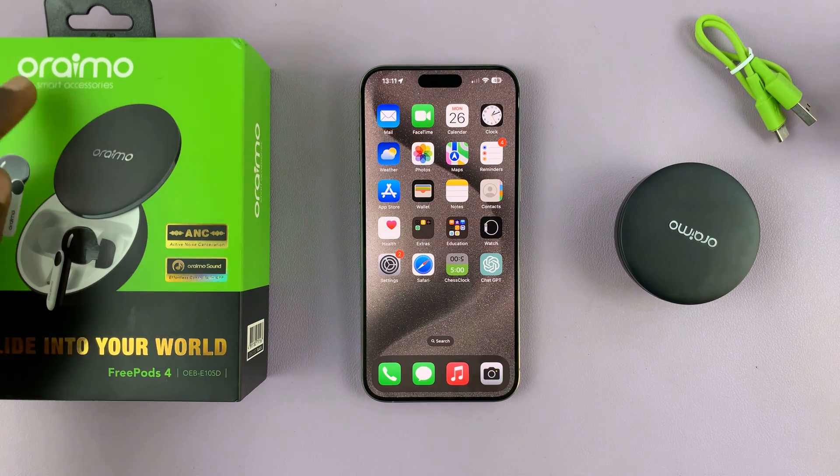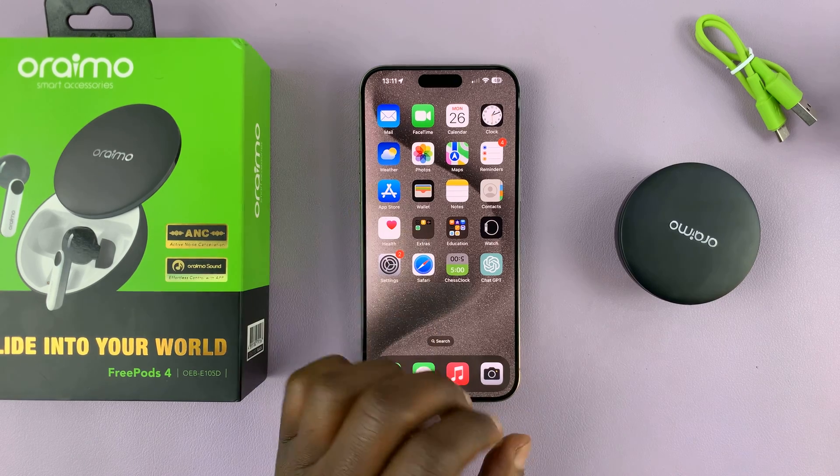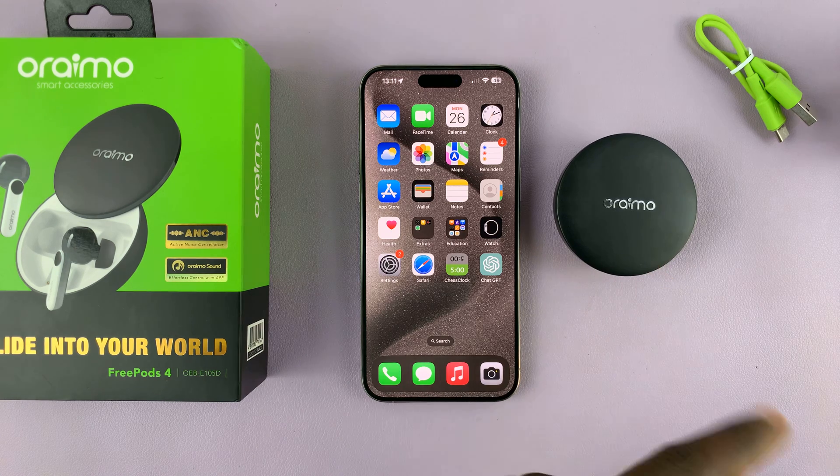I'll be showing you how to connect your Orimo Freepods 4 to your iPhone. This is very simple. The first thing you need to do is make sure these Freepods have not been actively connected to another device which is close by, maybe another Android device or whatever.